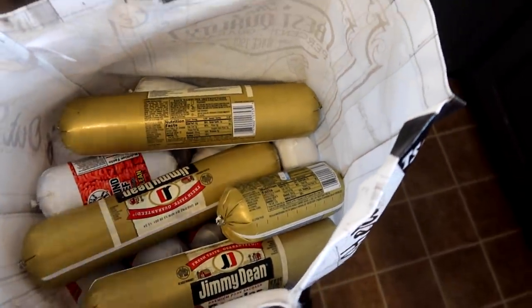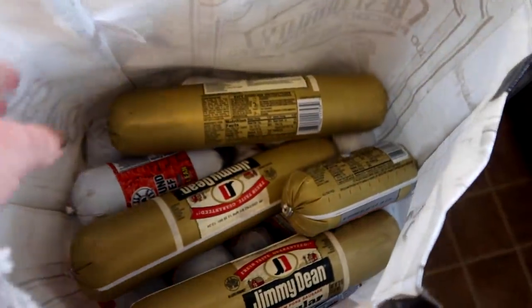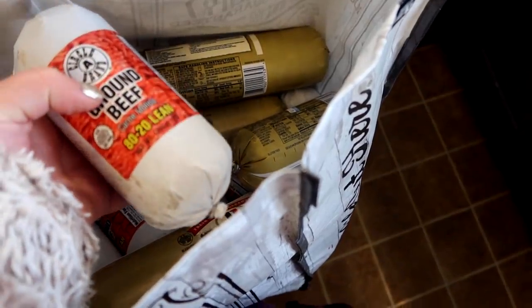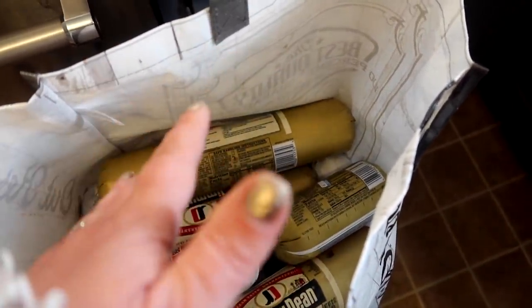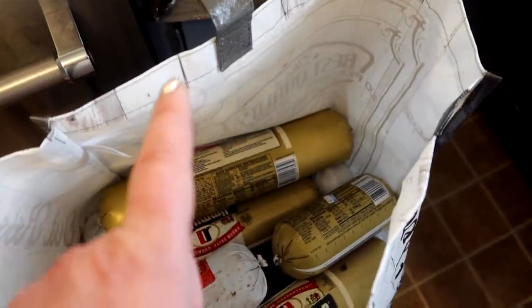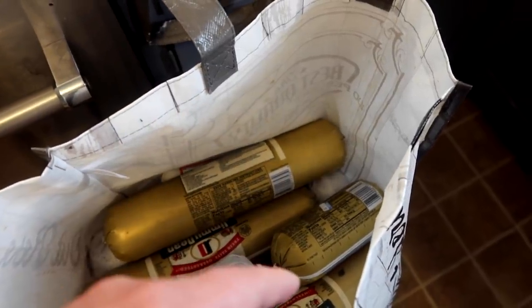Hello! We are gonna do mega meal prep and a bunch of big batch cooking. I'm going to do the prep before the prep. I've bought in probably 20 pounds of ground beef I had got on sale a while ago, and then I have probably 12 pounds or so of sausage. I'll talk about that upcoming here in the video.